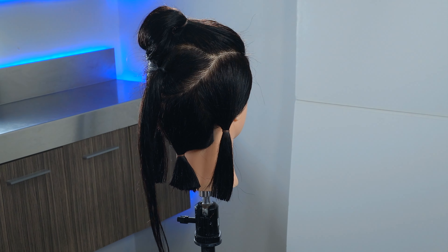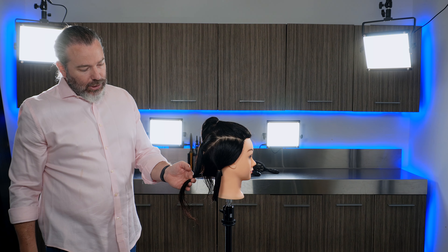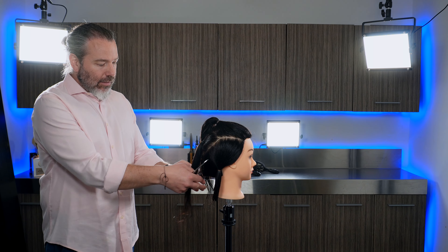That's essentially going to be your perimeter. Now what we want to do, holding this, is graduate that up just a little bit — just like that — to where you can still see a little bit of your guide coming through.